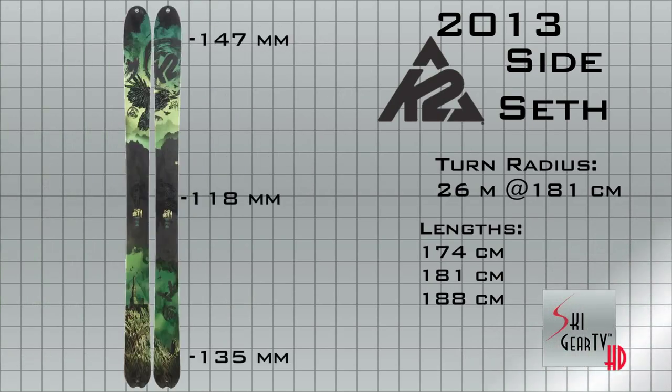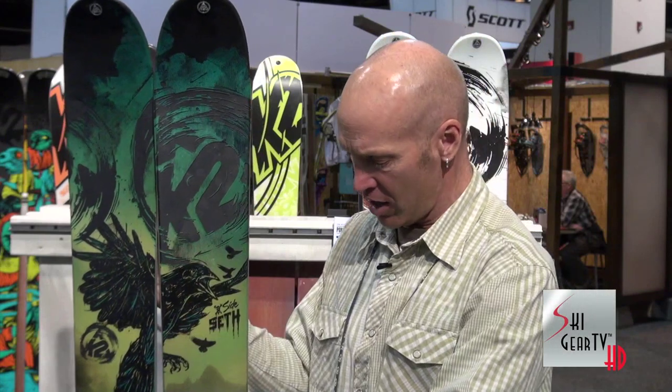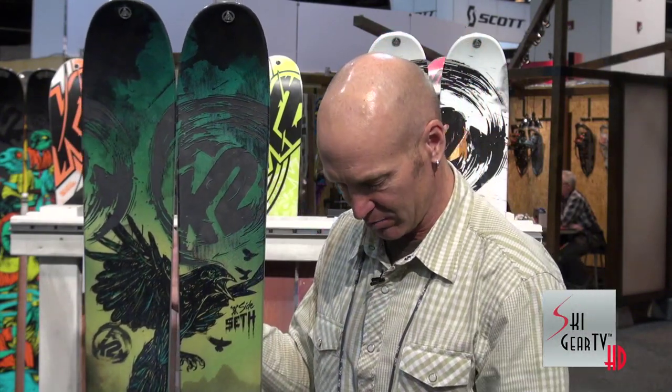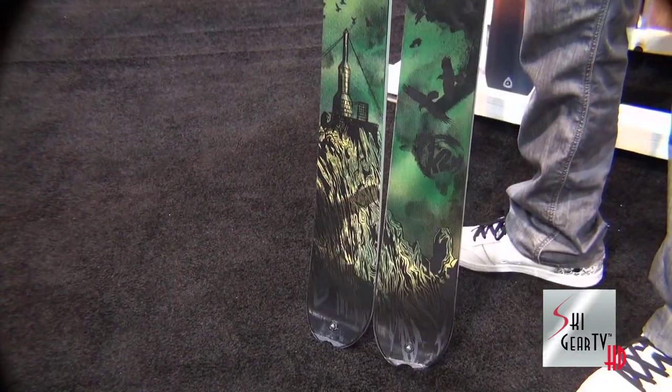What Seth did was he backed off on the rocker. The rocker is still long — it comes way back here — but it's not so drastic. He also backed off on the tail rocker and stiffened the tail. All those things gave it better hard snow performance, even though it's still a soft snow focused ski. It's 118 underfoot.